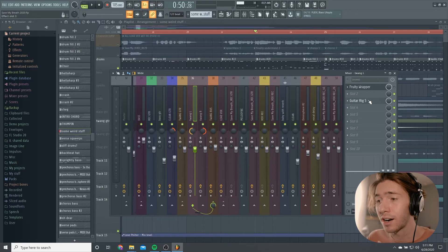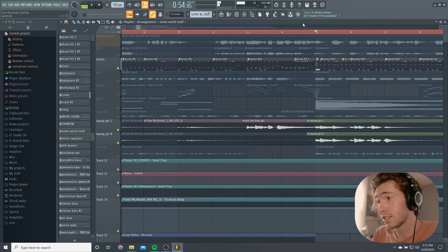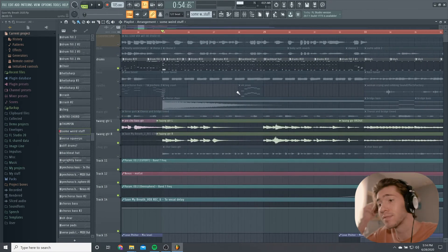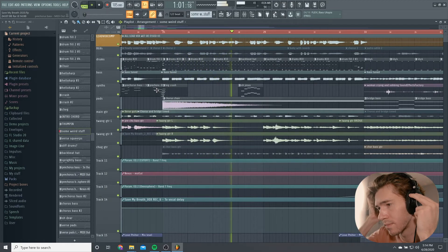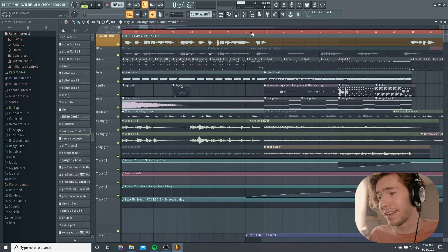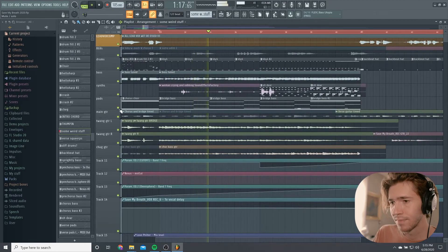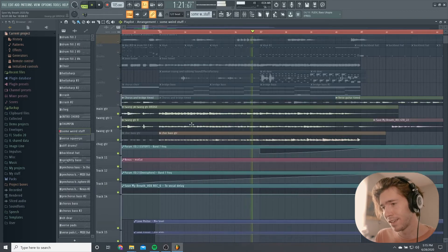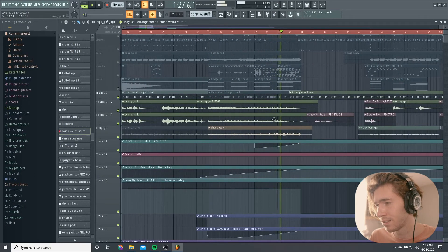I go direct in for everything and I'm using Guitar Rig to get this sound. For the choruses I used two different takes — one's panned hard right, one's panned left — so really let it sit on the throne. The double takes and the panning really gives it real estate so you can hear it. I wanted it front and center, perpendicular to the vocals. For this little instrumental break, I'm using a low-pass filter to create this big build.